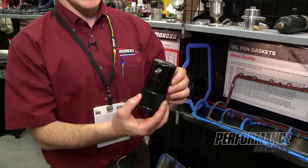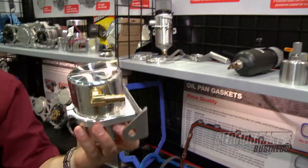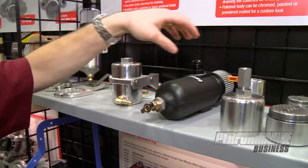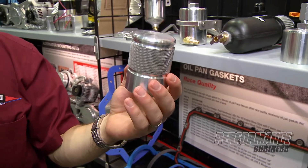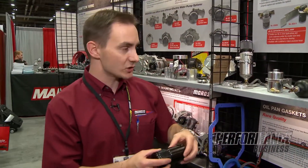We have multiple body sizes: black anodized small body, as you saw earlier, the standard polished large body, and a smaller body container in a raw polished finish. Very easy, simple installations on these things.